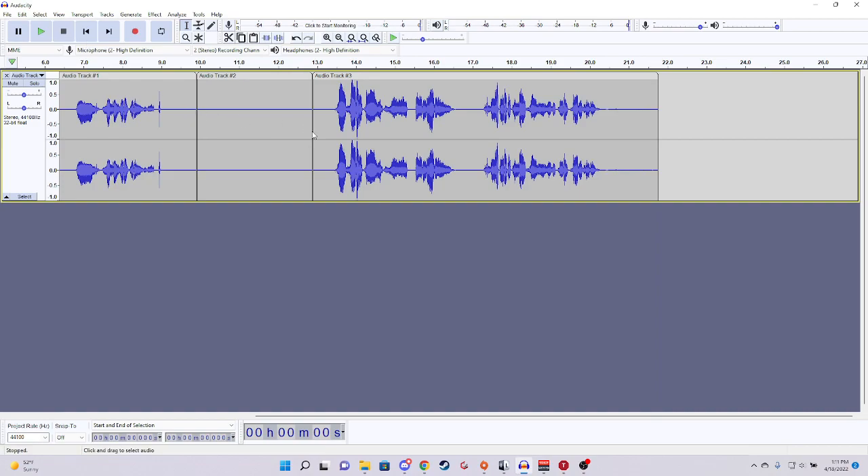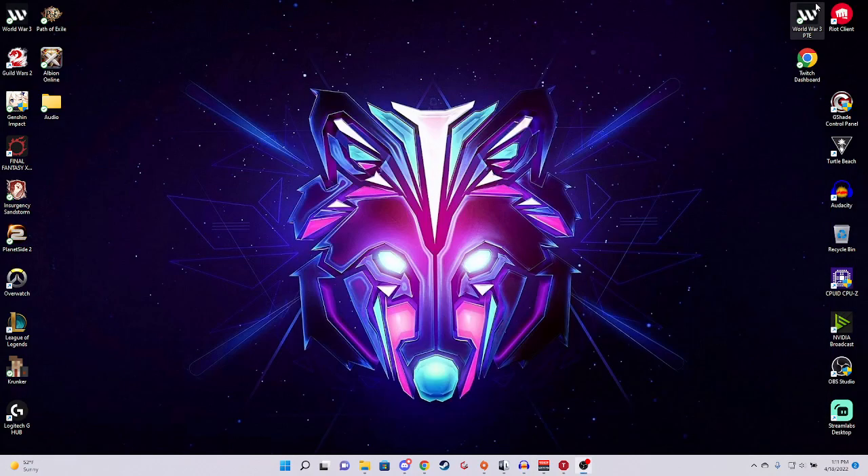That was a short clip of the difference by just using this one piece of hardware. I am using the HS50 Pros — they're a Corsair headset. Fantastic gaming headset for $50. The sound quality on these things is insane. They match some of my higher dollar headphones. It blows my mind what they did with these headphones.